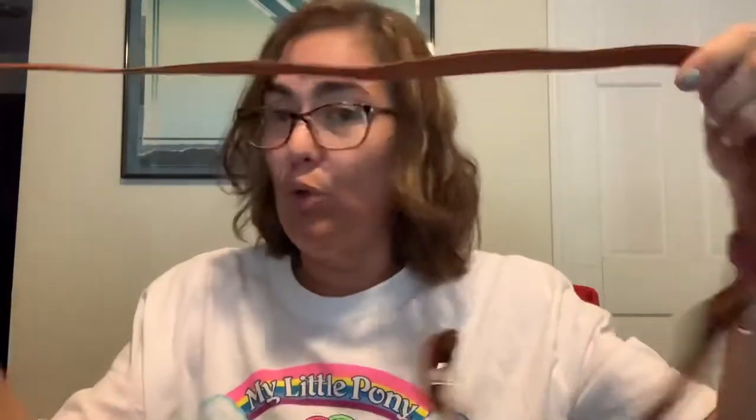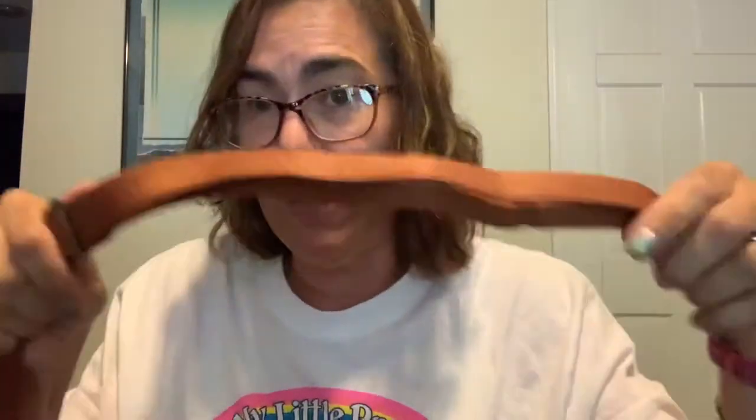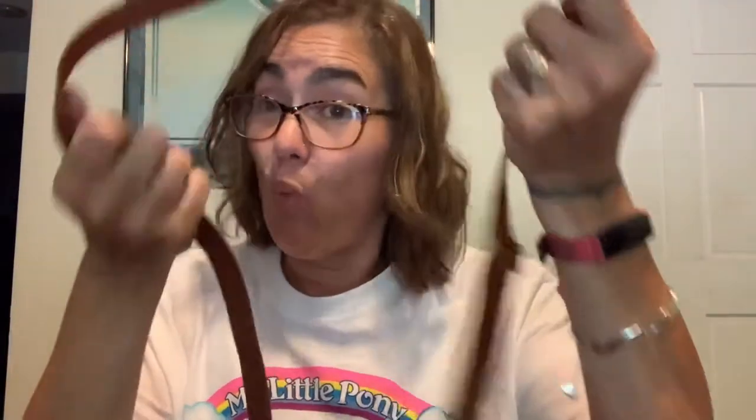The crossbody strap is wonderfully adjustable and obviously matches the bag completely. My personal preference though is for thicker straps — I wish this had the inch-and-a-half width that the other straps you can purchase separately have. This one is a little on the thinner side, only about an inch. It's not uncomfortable but it's not totally comfortable either — I think the thicker strap distributes weight a little more evenly, making it a more comfortable strap.